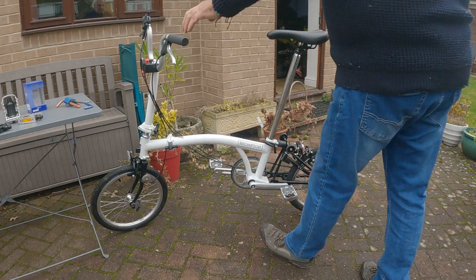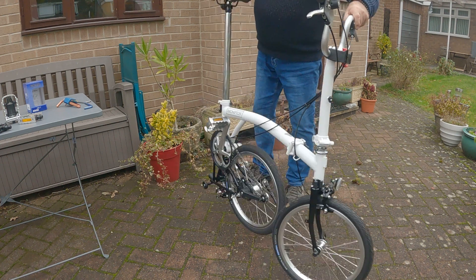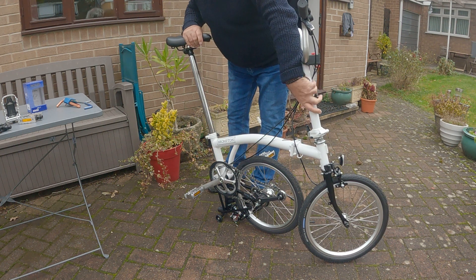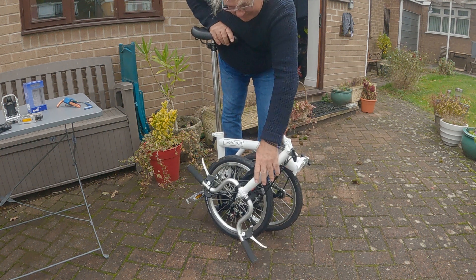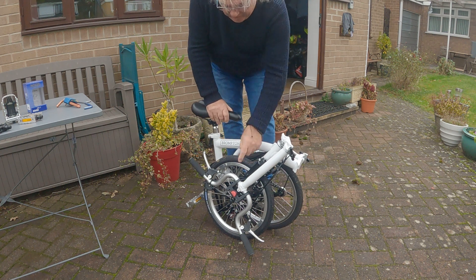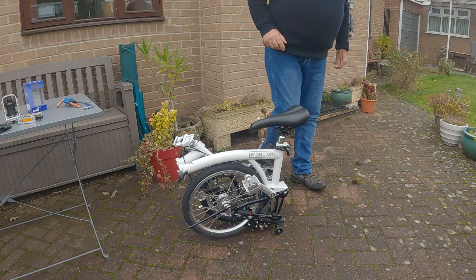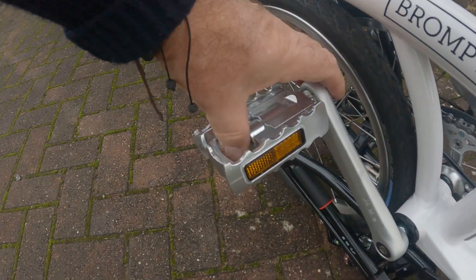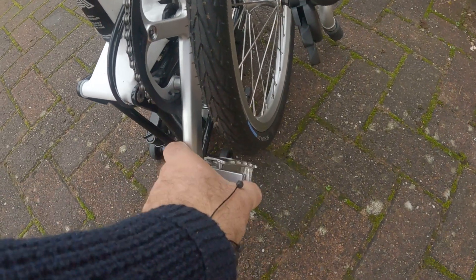Let's fold the Brompton and see what we have. That's my luggage block — you have to fold that out of the way to fold the bike. So there we have it with the pedal sticking out from the side of the bike. Let's press that and it's folded in. You don't necessarily need two folding pedals, but we have them, so let's fold that one in as well.